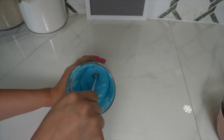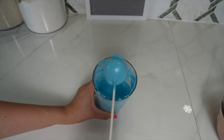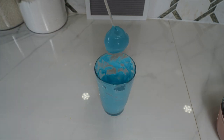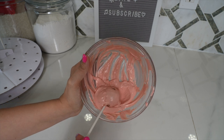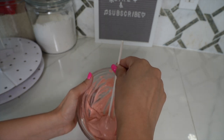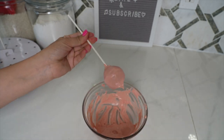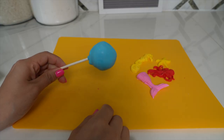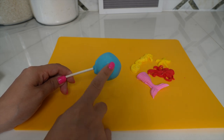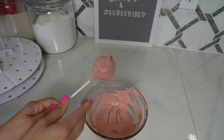Our cake pops have been in the freezer for about 15 minutes, so now we are going to dip them in the candy melt. Just dip it and carefully take it out — and now we have our cake pop. Let this dry for a few minutes. This was a huge fail because the chocolate started to harden up — the chocolate needs to be warm when you dip the cake pop into it. But anyway it still worked out, and once the chocolate dries it's going to be really hard and not runny.